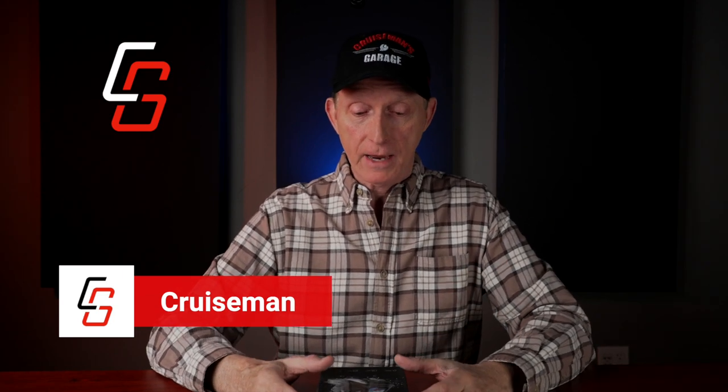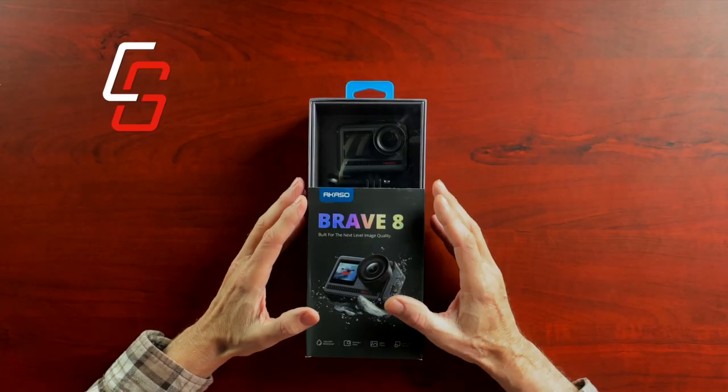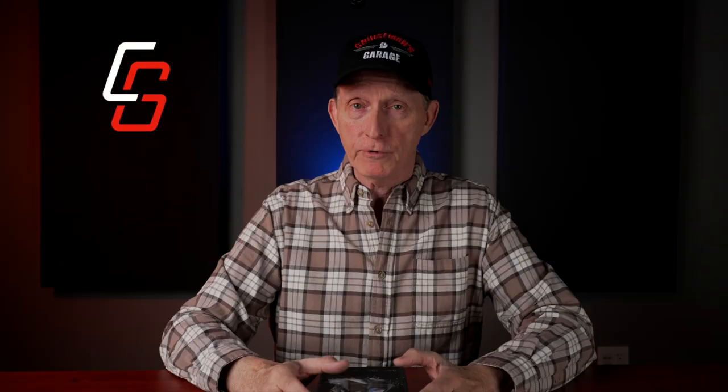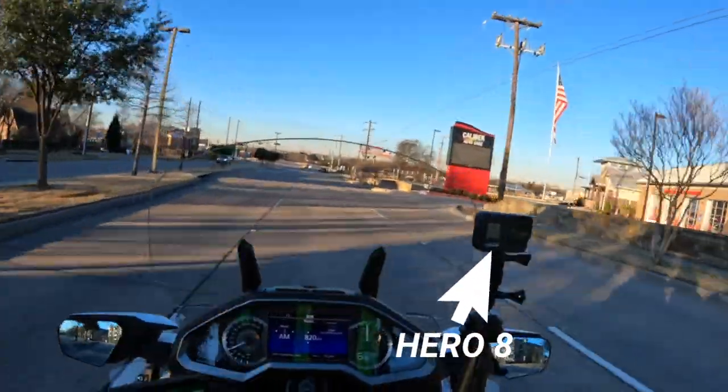Hey everybody, welcome back to Cruise Man's Reviews. Today we're going to talk about the Akaso Brave 8 Action Camera. I just want to let you know right up front that Akaso sent me this camera. They reached out to me a few weeks ago and sent me this Brave 8 to test and review. However, they're not sponsoring the video — no money exchanged hands. So what I'm going to focus on is how this camera compares to a GoPro Hero 8 and a Hero 10, because that's what I currently use for my motovlogs.